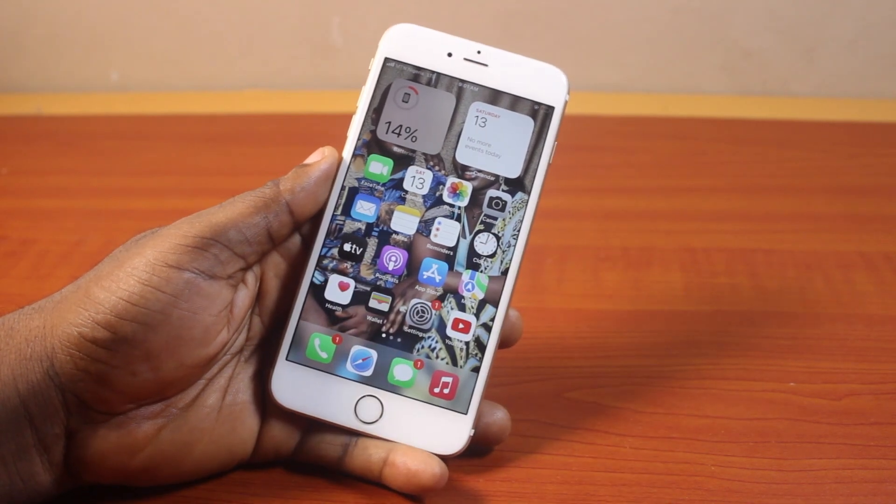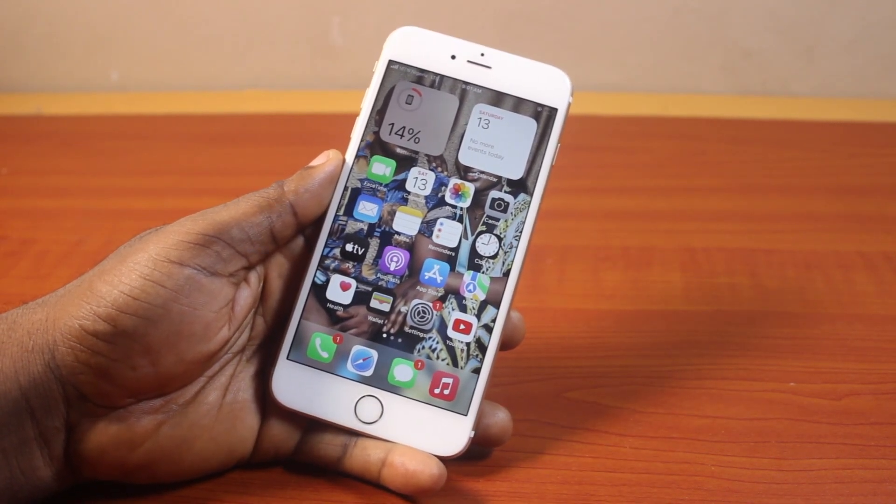So if you found this video a little bit more informative, please don't forget to like and subscribe. Now, to turn off passcode on iPhone 6 series,